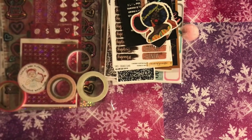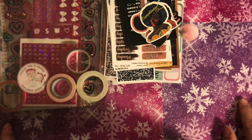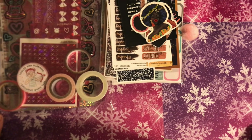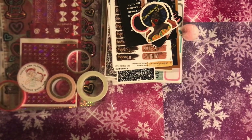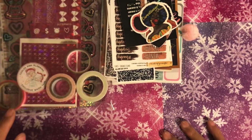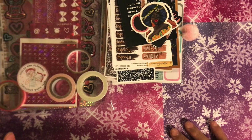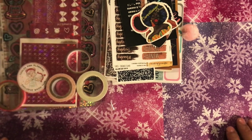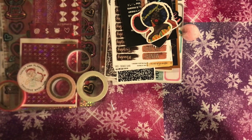Hi guys, welcome back to the channel. My name is Estella and you are at Estella Wilson Creations. Today's video is going to be a February lineup. Everything is getting pushed back because I'm trying to figure out my planner lineup and how to get everything in every month, since I'm currently doing plan with me's for three planners. I'm still trying to get everything out in the month of February, so let's just get into it.